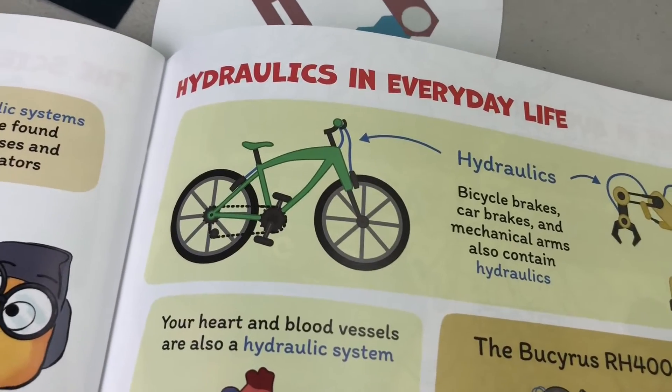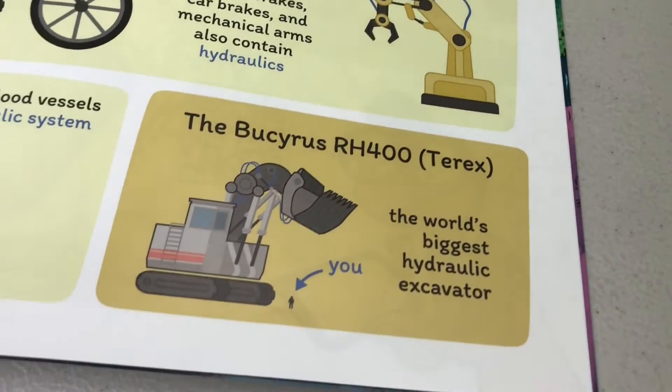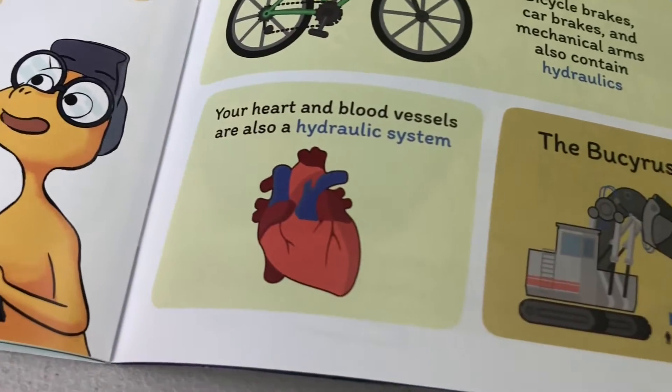In real life, there are lots of uses for hydraulic systems — like the brakes on your bike, mechanical arms, excavators, and even your heart.